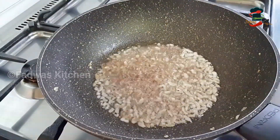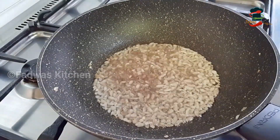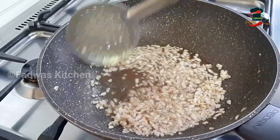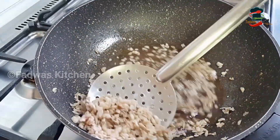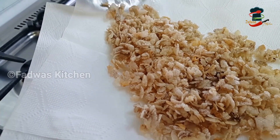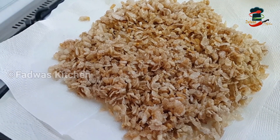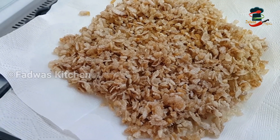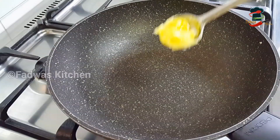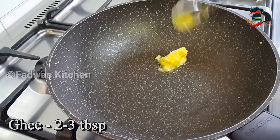Let's fry it on one side and then fry it on the other side. Cook in a pan with 2-3 tablespoons of oil.